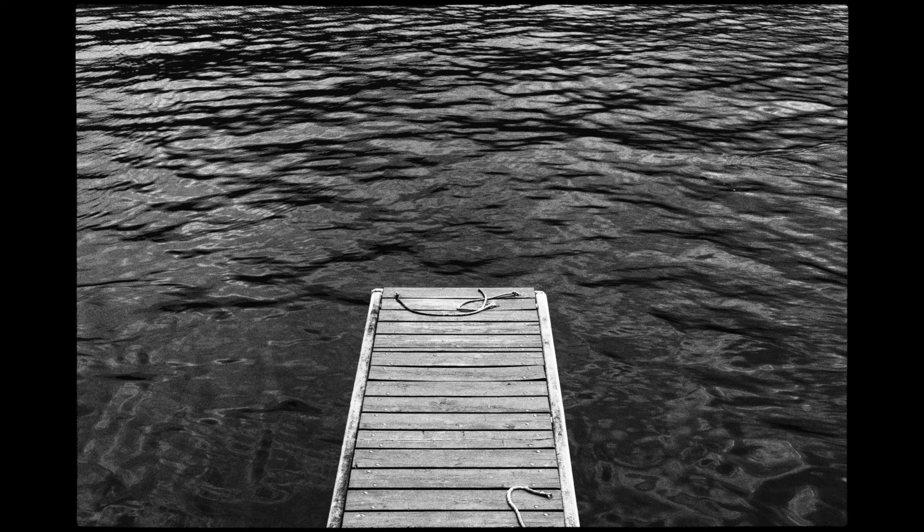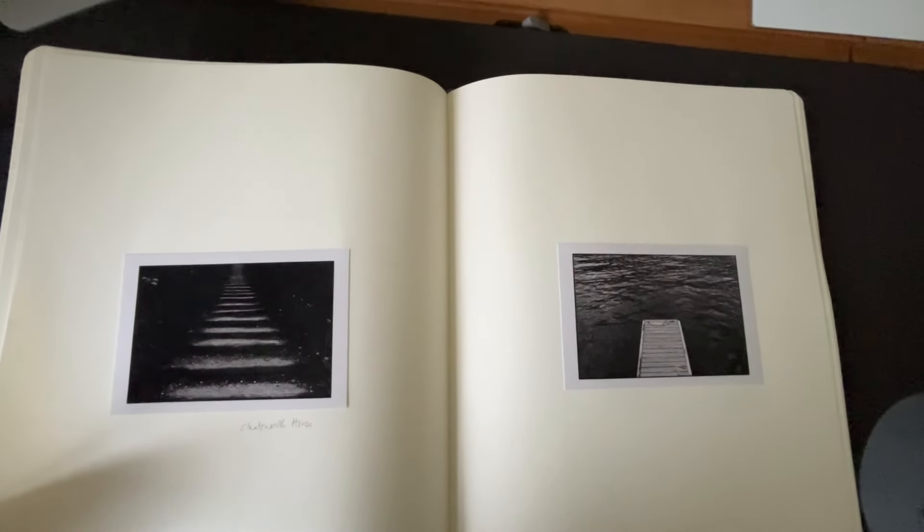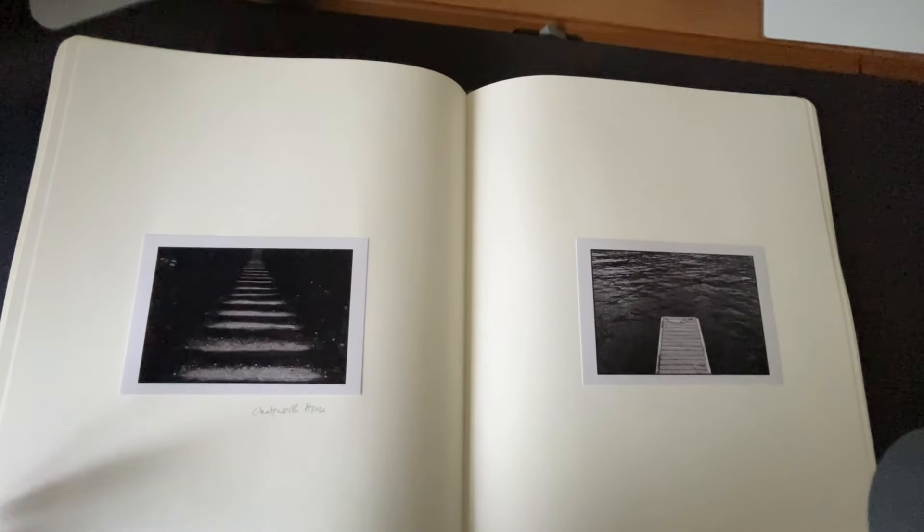The subject matter is kind of the antithesis of each other, and yet they have these strong diagonals. Equally, here are some steps taken at Chatsworth House, and then a small jetty in Germany. Do I like it? I'm just not sure.